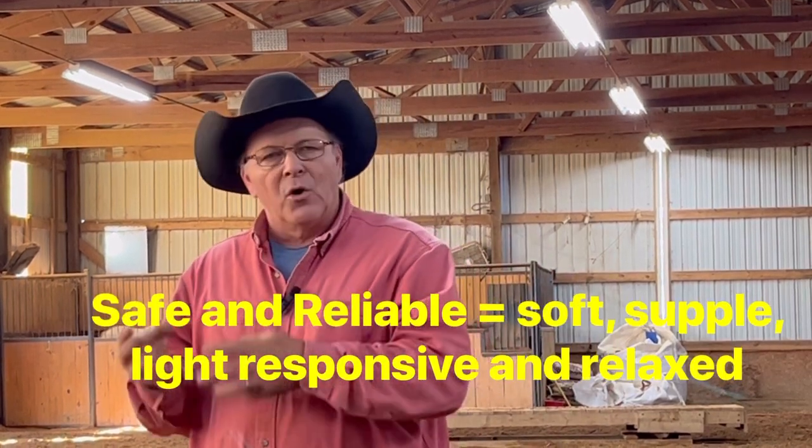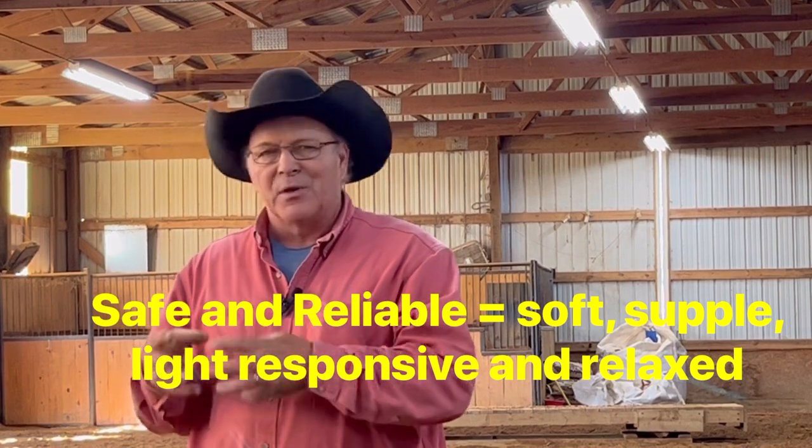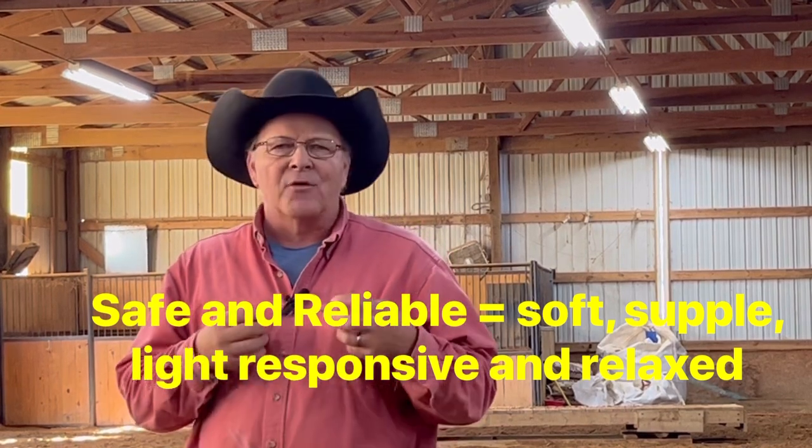In order to have a safe, reliable horse, you've got to have one that's soft, supple, light, responsive, and relaxed. That is the number one thing — relaxed, soft, supple, and all of these things.